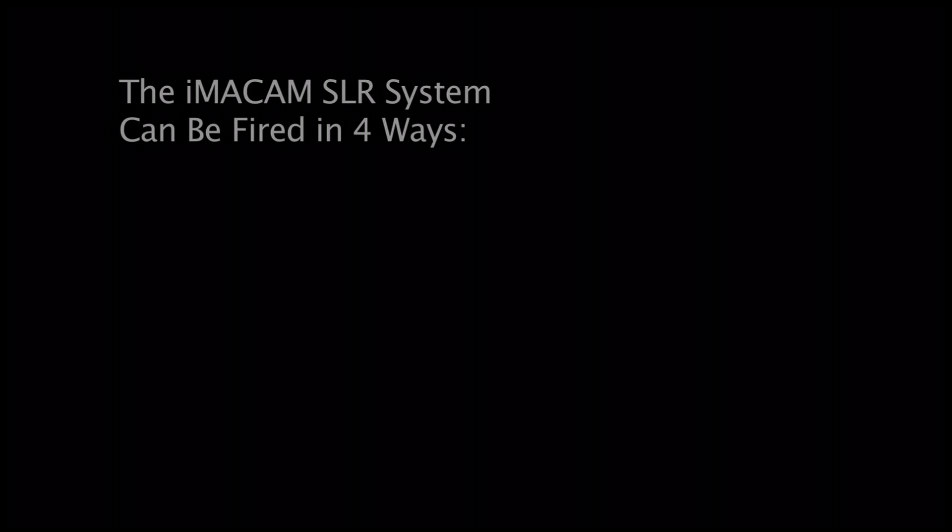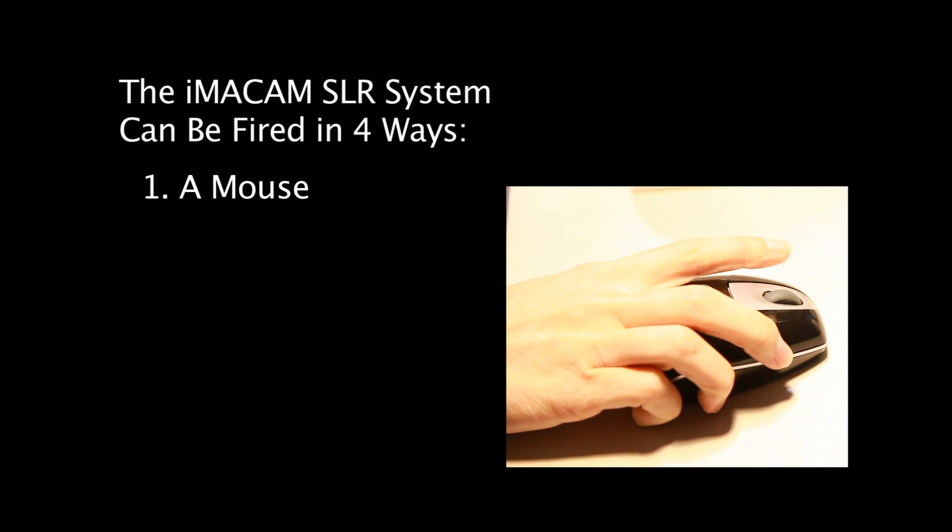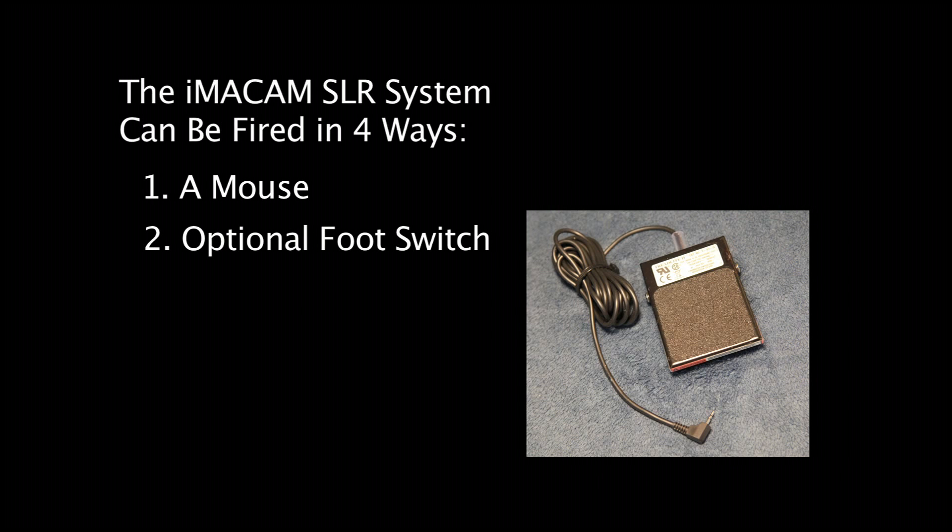The iMacam SLR system can be fired four ways. First, by left clicking the mouse. Second, by adding an optional foot switch to the digital camera.